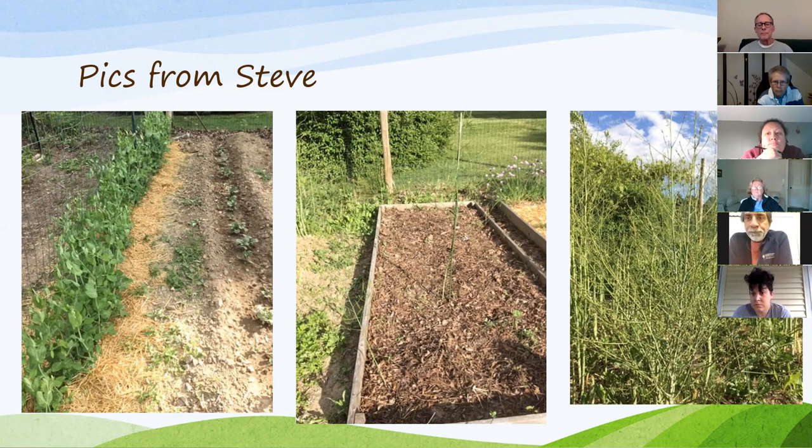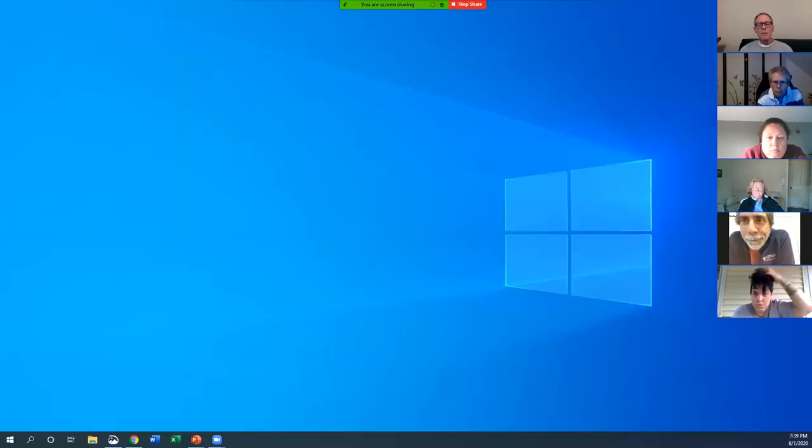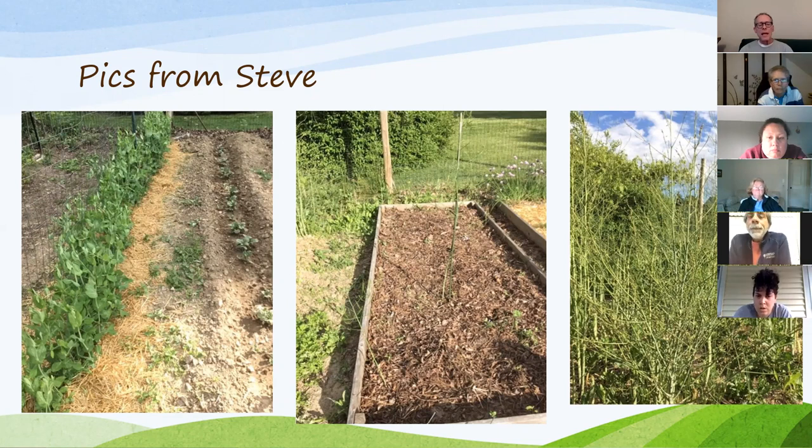What you see in that raised bed is about a couple inches of leaves I put down in the fall. I haven't planted that bed yet, but as you can see there are almost no weeds. It's a great use of mulch to cover areas you haven't worked yet or don't plan to plant until mid-summer. Probably half the garden right now has leaves covering it. The far right picture is the asparagus — about four to five feet high, starting to fern out, and I'm still picking a little.